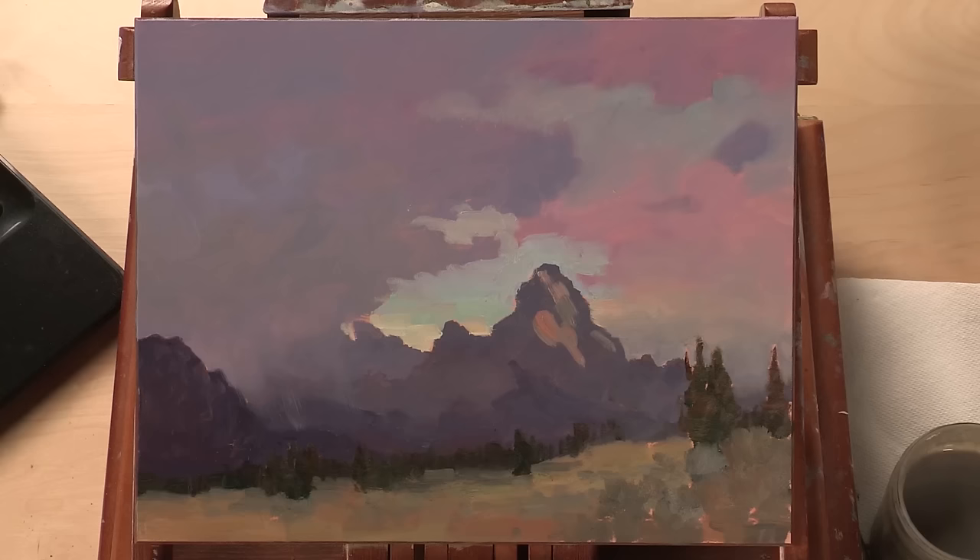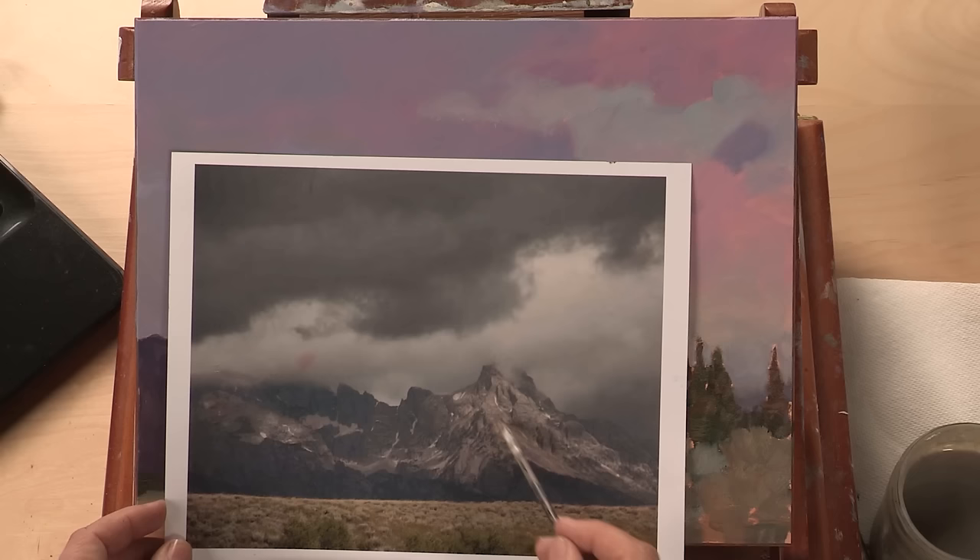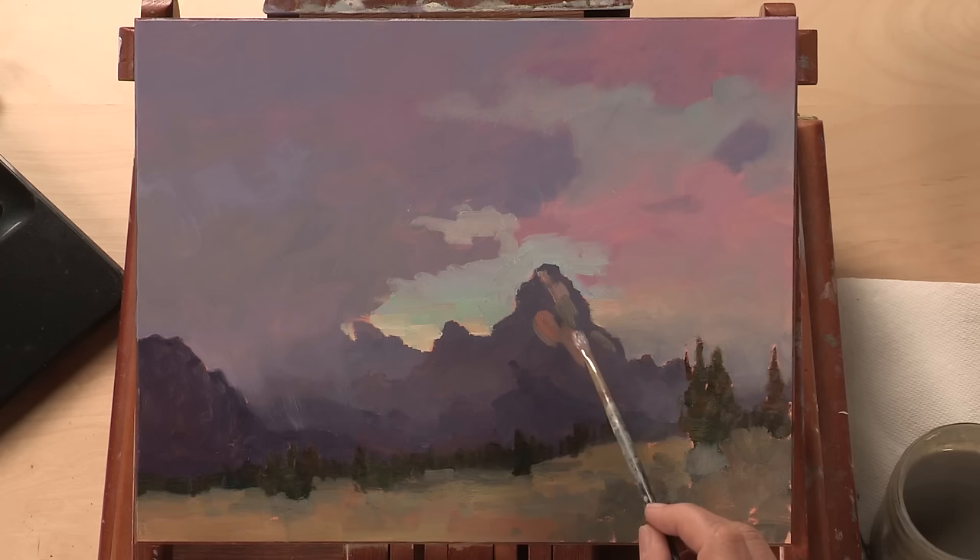When you see me reload the brush, it's not because I'm running out of paint — it's because I'm varying the color. If you look at the photograph you can see the granite, some orange areas and some gray areas.